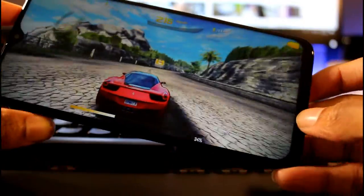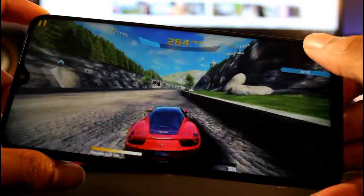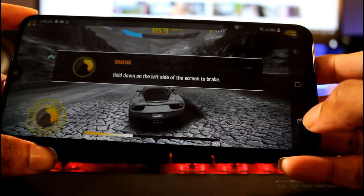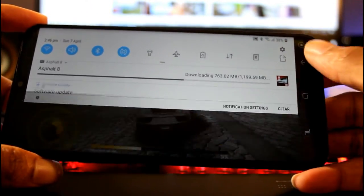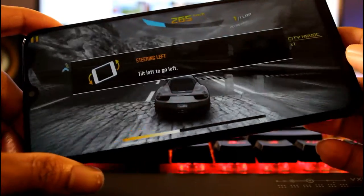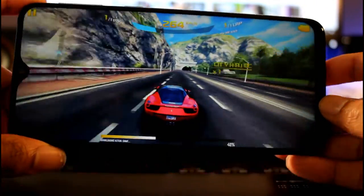So I think we're recording - yeah, we're still recording. We're still not getting any lag. That's very impressive with three gigabytes of RAM - it's not bad.